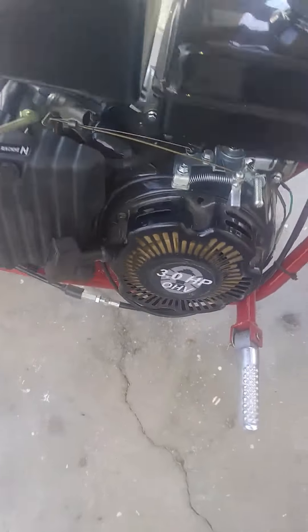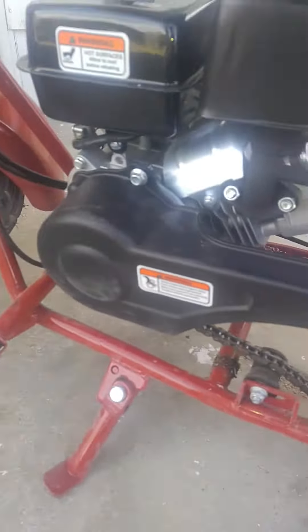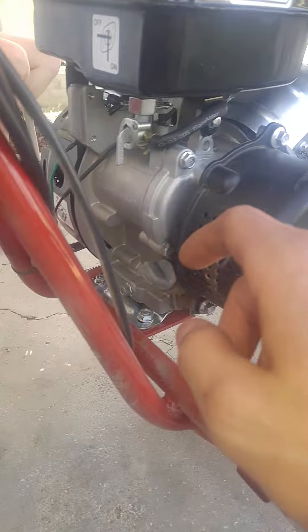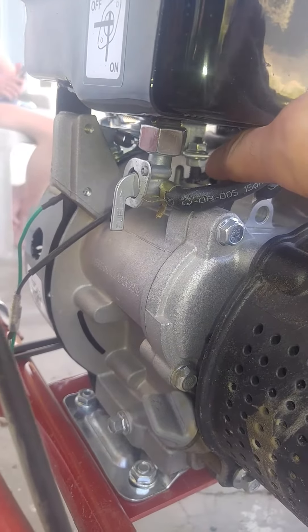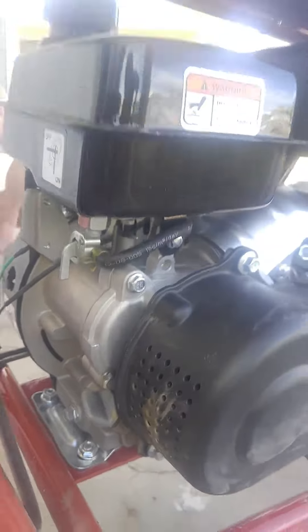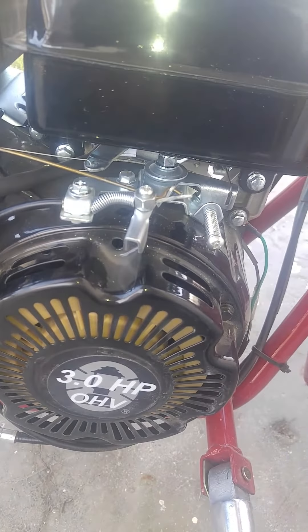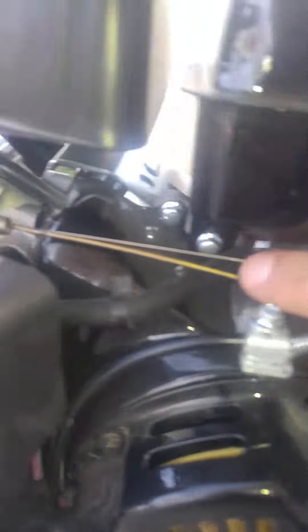I've seen a few videos where they actually did it the hard way. What they ended up doing is removing the whole outer case of the engine — they took this plate right here off. There's a gear inside the engine, you can see that little bolt right there — that's called the governor. What it does is, once the engine gets up to a certain RPM with the throttle all the way engaged, this little lever right here will actually pull the throttle back.